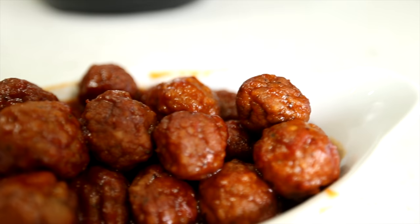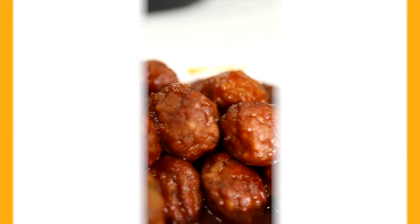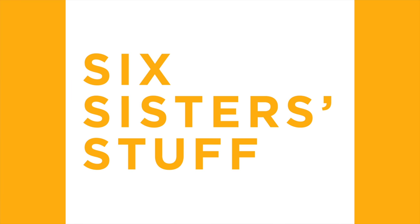Hey guys, welcome back to Six Sister Stuff. Today I'm showing you how to cook a freezer meal in your Instant Pot. My name is Kristen and I am the second sister from Six Sister Stuff.